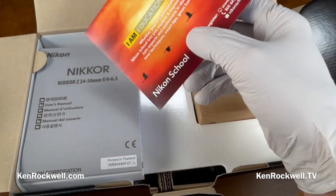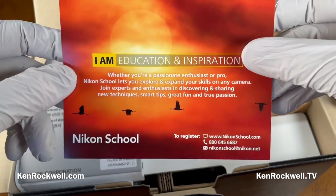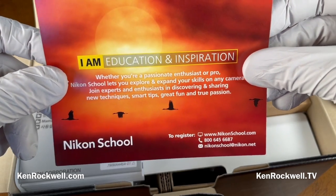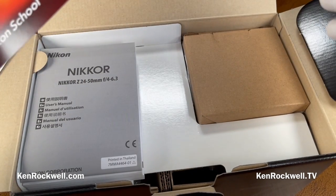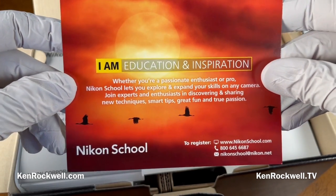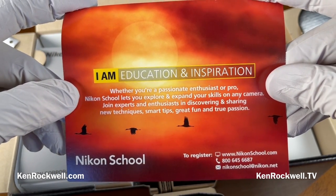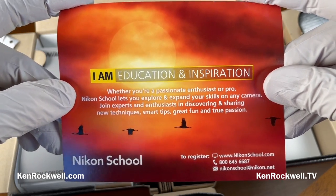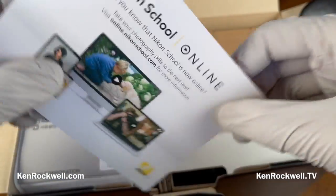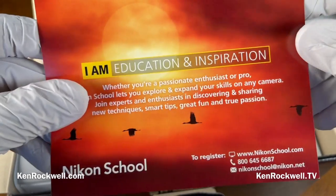This is what you get when you buy the USA version, which is the only proper way to get it in the United States. I have a link to authorized dealers in my description — I've been buying from B&H since the 1970s. They've always taken care of me ever since I was a little kid in junior high school. There's also an advertisement for the Nikon school, which is good. I took it back around 2000 — it's not really a school, it's a seminar in a hotel conference room with a slideshow, but it's taught by actual photographers who are good with people.